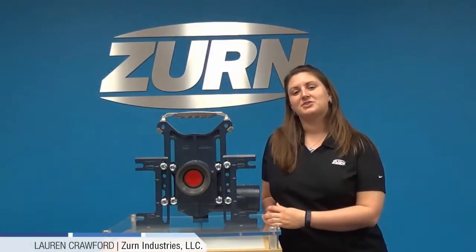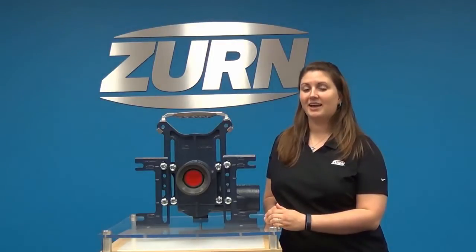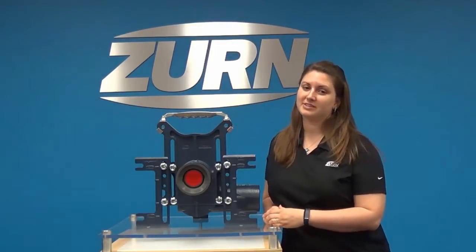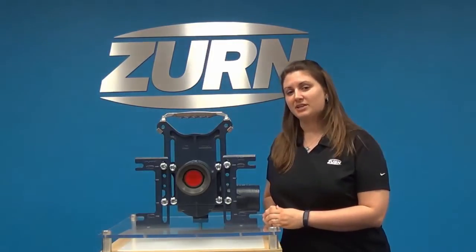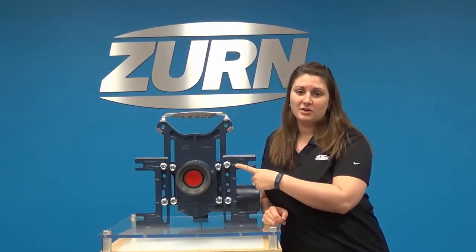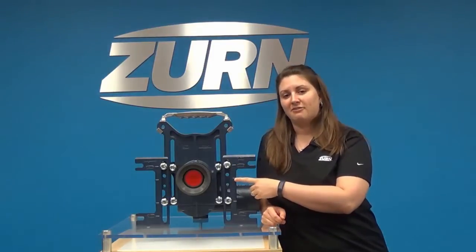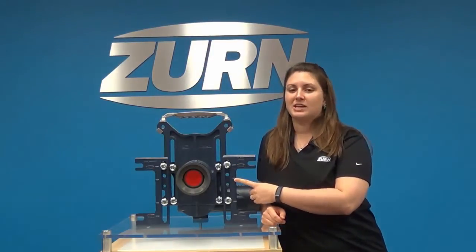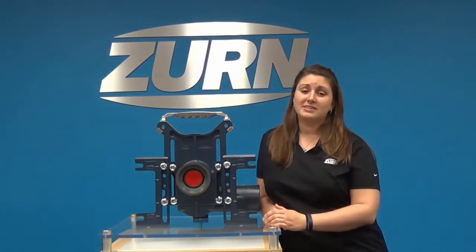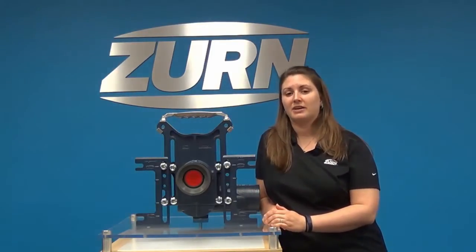Hi, my name is Lauren with Zern Industries and today I would like to show you the height adjustment feature on the Easy Carry High Performance Water Closet Carrier System. The Easy Carry foot has two convenient height indicators that identify a 7.5 inch rough-in height commonly used for ADA applications and a 5.5 inch rough-in height indicator for standard applications. The Easy Carry faceplate is shipped with the feet pre-assembled at the 5.5 inch rough-in height.